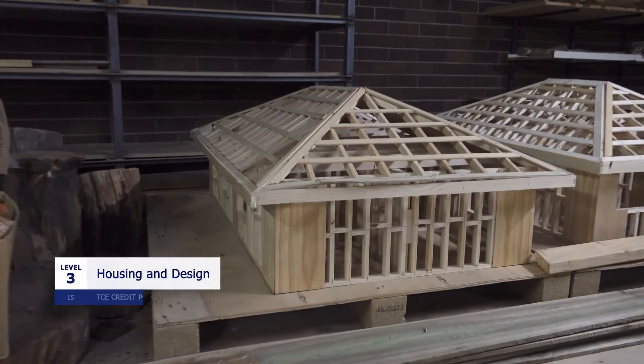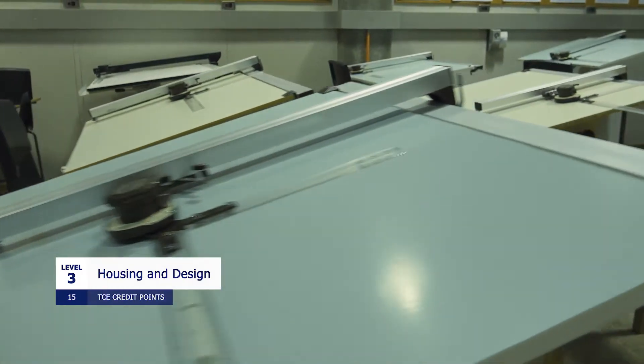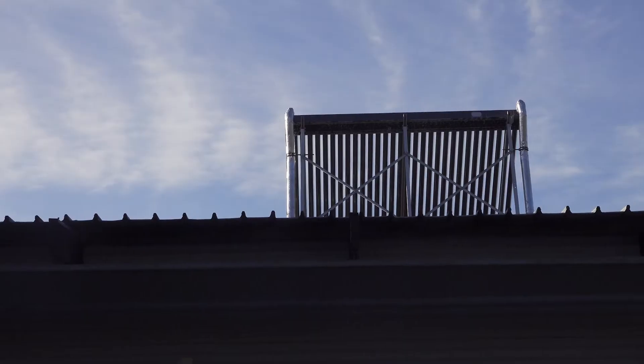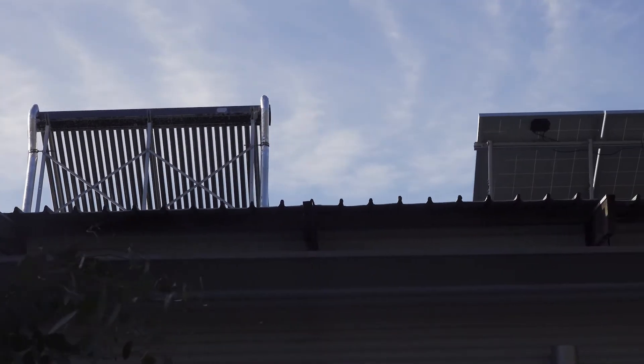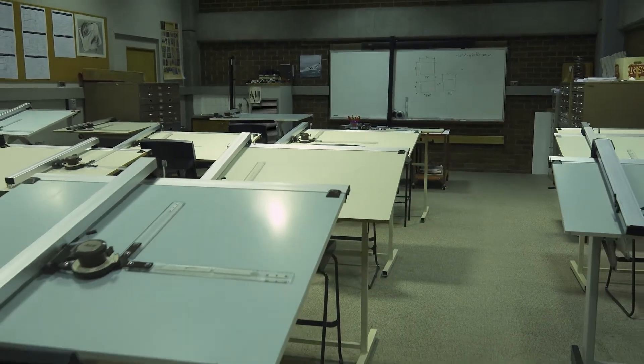Housing Design is a subject really orientated for those who've got a real interest in architecture and also interior space. The course does not require any prior knowledge, but suits someone who has a real passion for interior and exterior design. Some of the projects we do are based around solar passive principles and sustainability — for example, a shack in a certain location and making it thermally comfortable. The course also looks at interior design, colour schemes, and floor layout. Hopefully I'll see you next year in Year 11, if not Year 12.